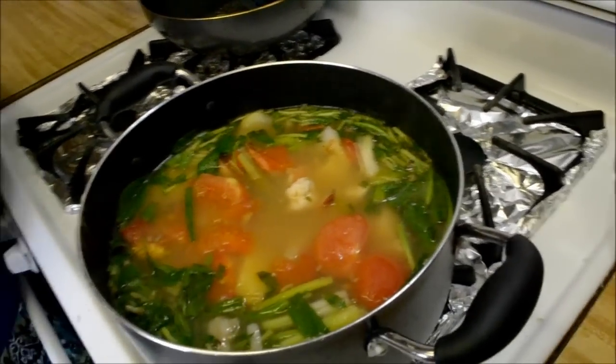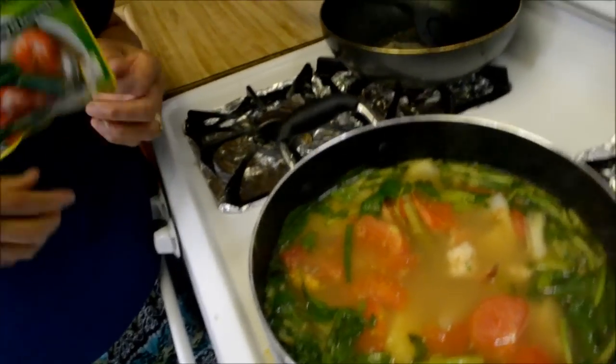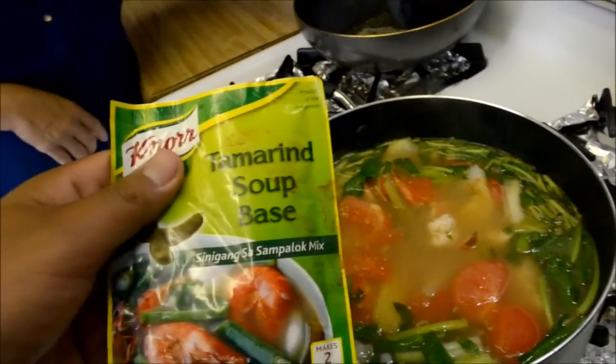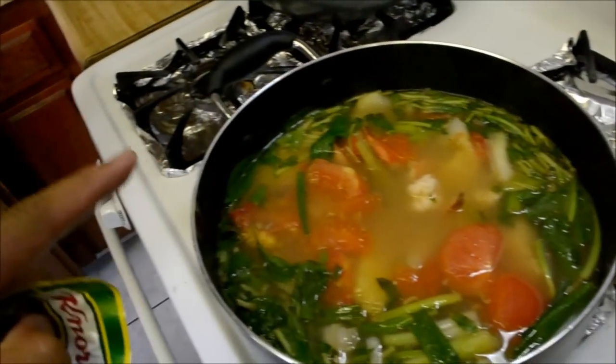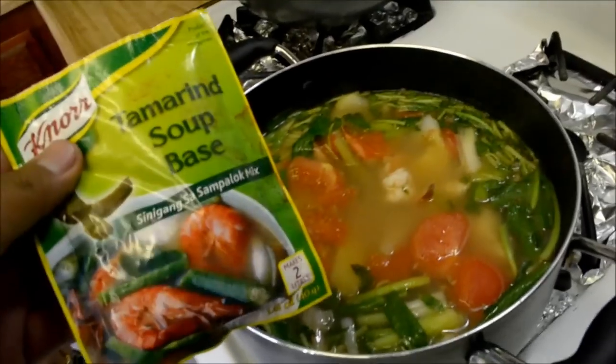It's good but I want it more sour. If it's not sour enough for you, you can add tamarind soup base in small amounts at a time until you get it to the consistency you like. The soup is done — I added some more tamarind soup base to make it more sour.